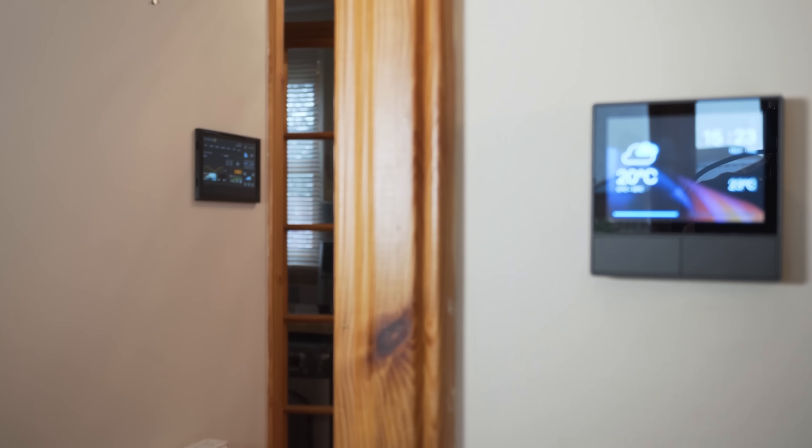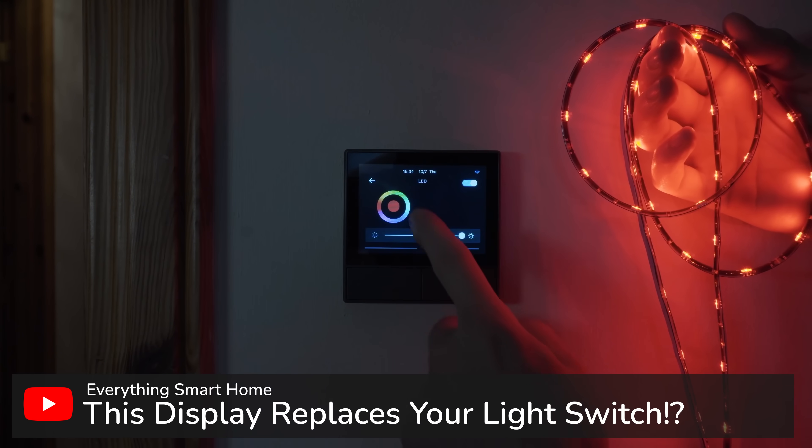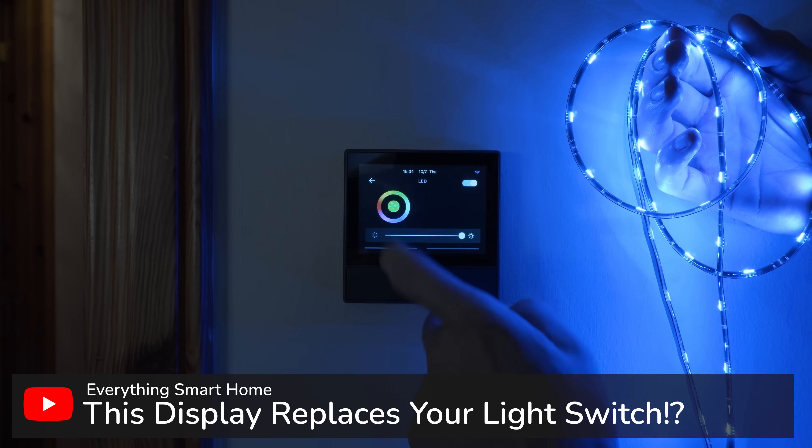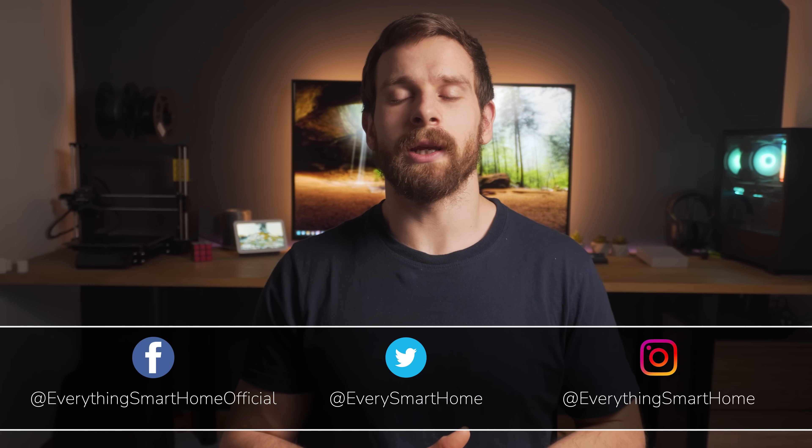A couple of weeks ago we took a look at the Sonoff NS panel, a smart switch with a touch display for controlling all of the smart devices in one room. I said during that video that it wouldn't be long until the community had some custom firmware on here for local control. Well, it didn't take long at all and we already have a build of Tasmota that can be flashed onto the NS panel giving you fully local control. So let's go over and cover exactly how to do it.